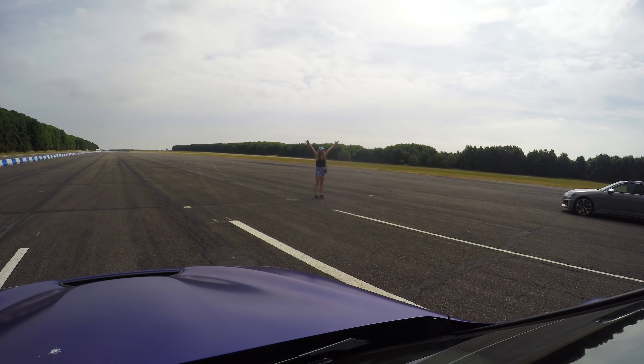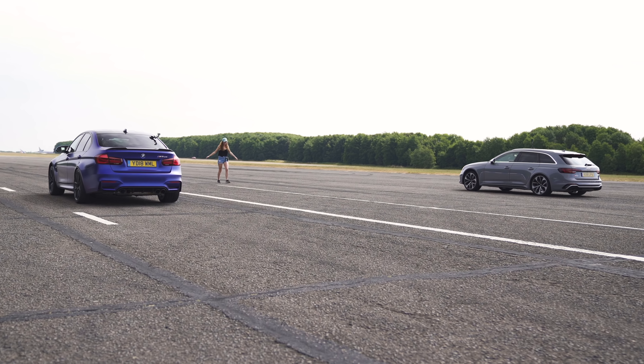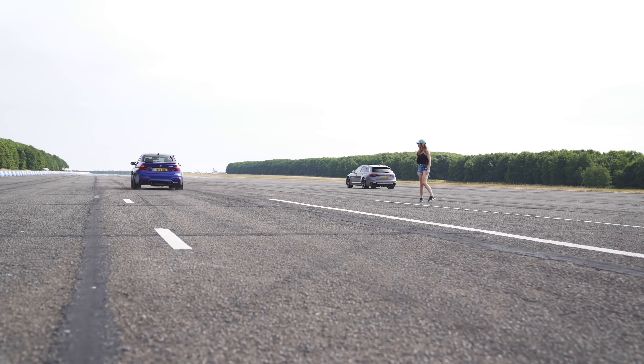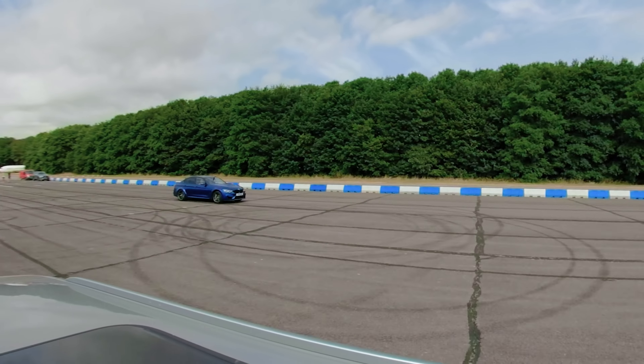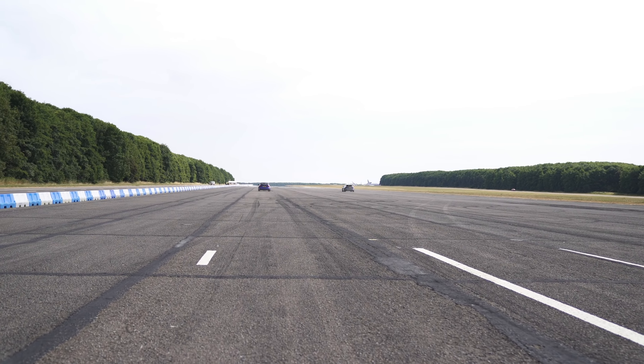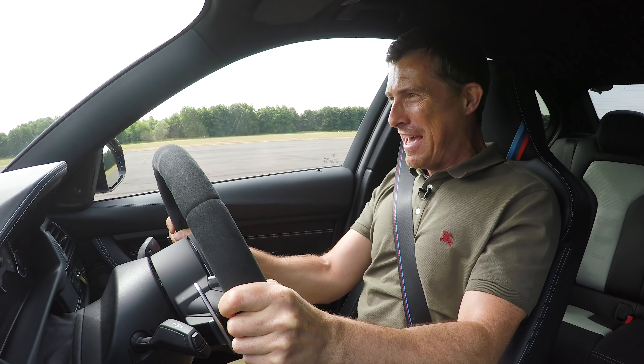Three, two, one. Go on. Not bad. Launch control is a bit iffy in this thing.